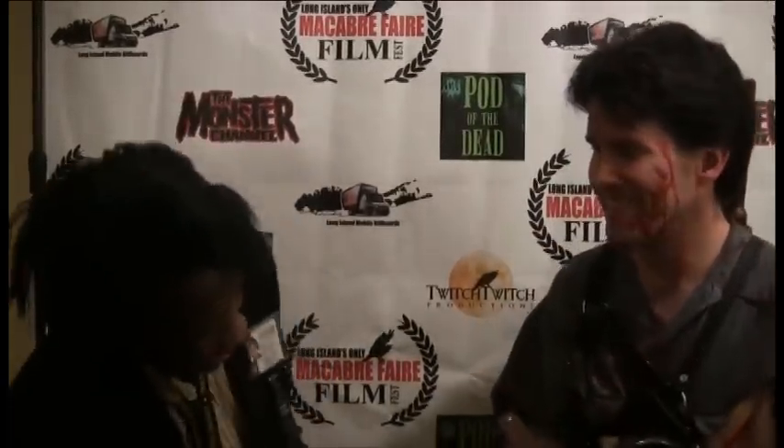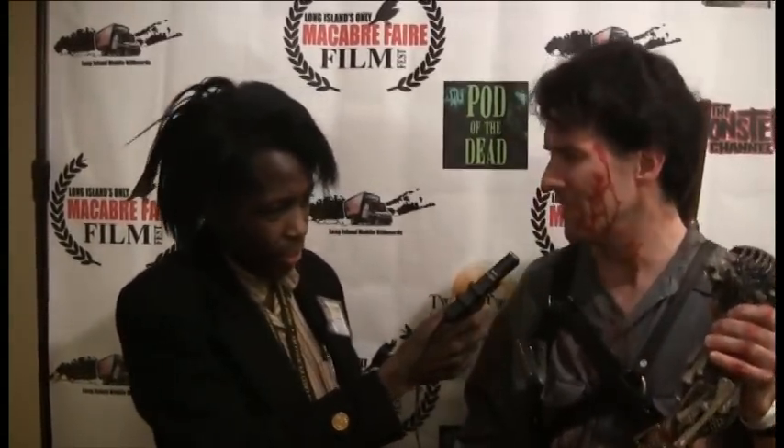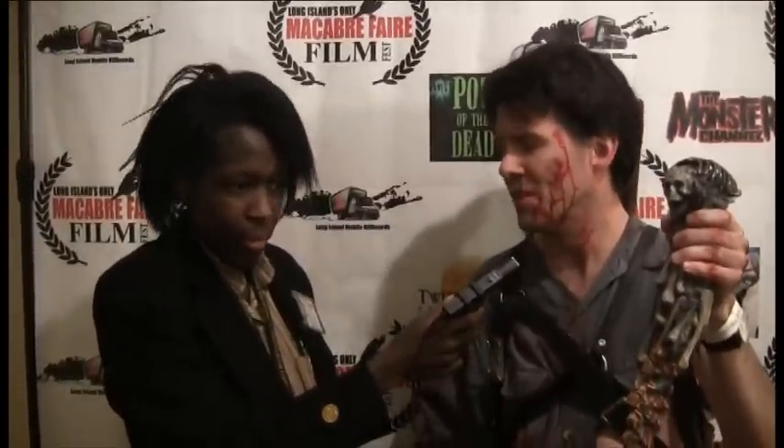I had to make this chainsaw to fight off the Candarian demons that were pretty much possessing the cabin. This is the Candarian dagger, which is actually made especially for me by Tom Sullivan — the artist who did all the special effects in the first Evil Dead and Evil Dead 2. This is a replica of the original one cast from the original used in Evil Dead 2.